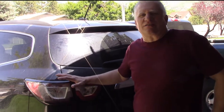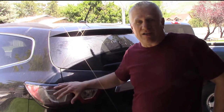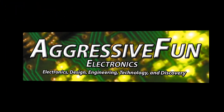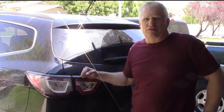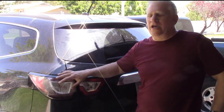Have you got a Chevy Traverse that has cracked or moisture inside of the taillights? Well today we're going to fix them. Hey everybody, Dave Johnson here again with Aggressive Fun. Today we're going to check out our 2014 Chevy Traverse that has bad taillights.